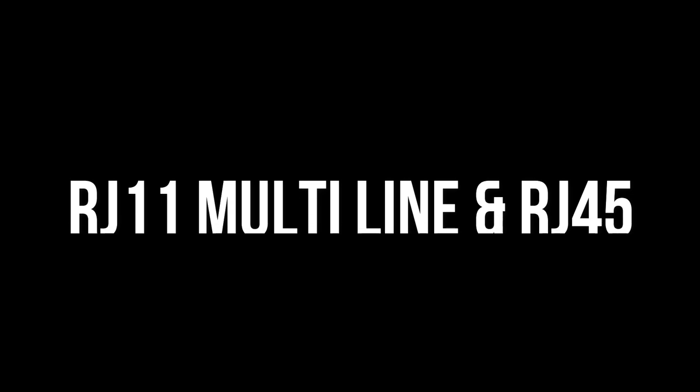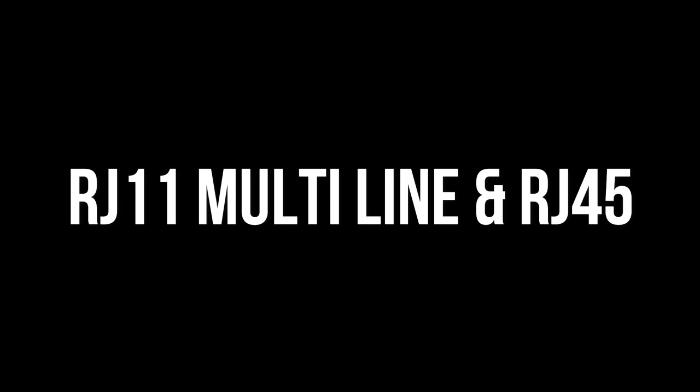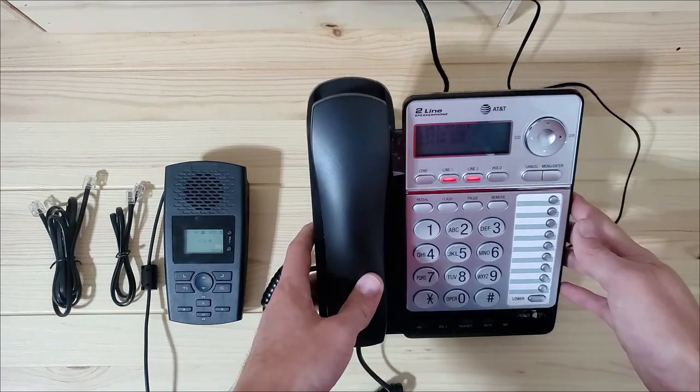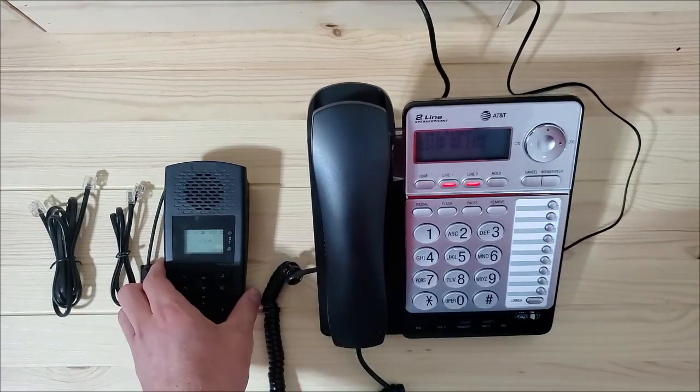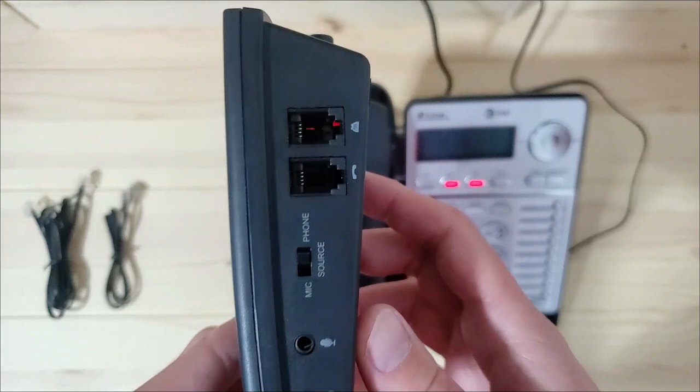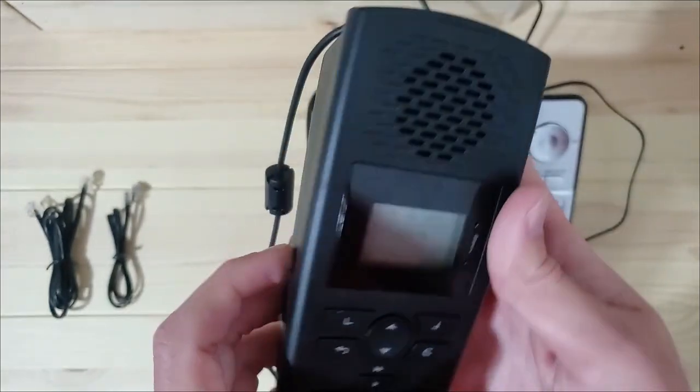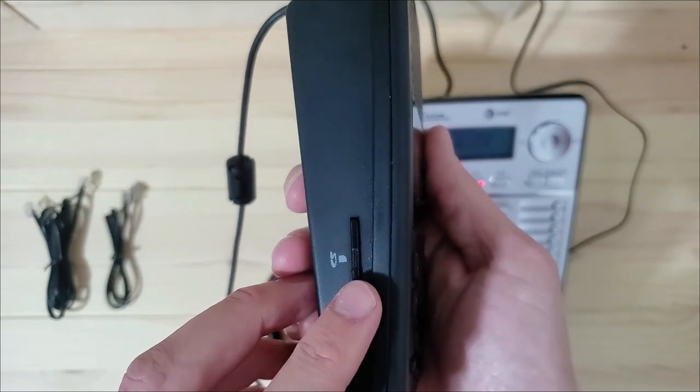The second line configuration we'll go over is RJ11 multi-line and RJ45. You will use this method if you have a multi-line phone and an RJ11 cable or RJ45 cable is supplying phone service to your phone base. To start out, you will need to have your phone turned on and ready and the TR600 plugged in with the SD card inserted.